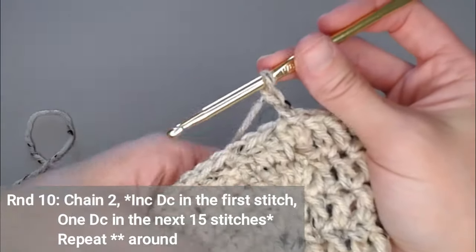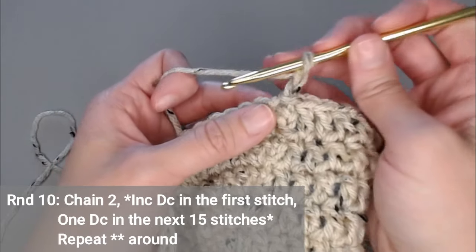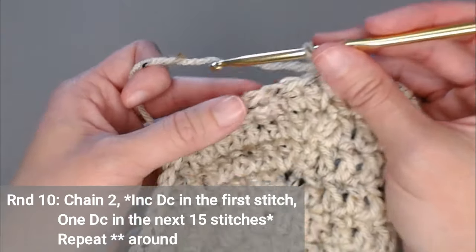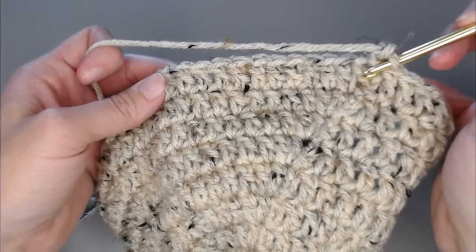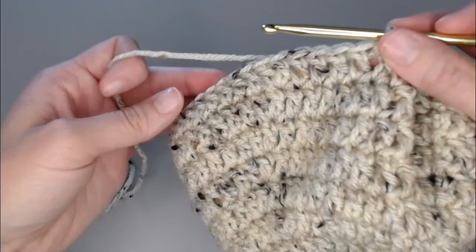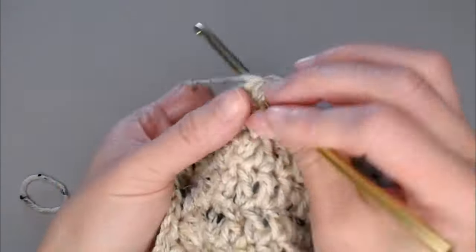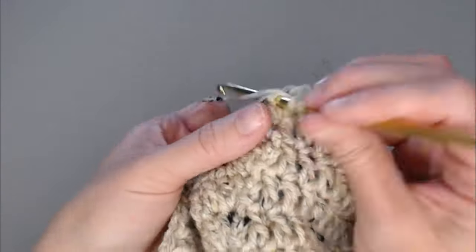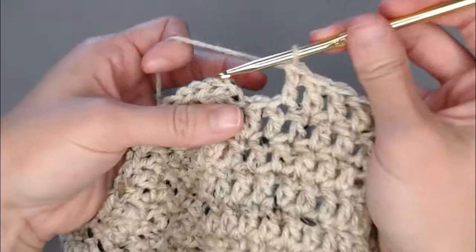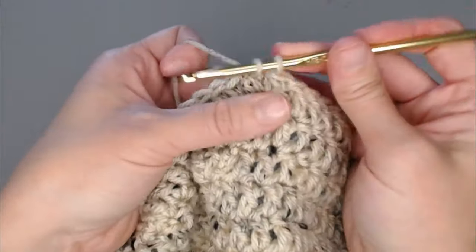With the adult beanie, we only increase one more row. Round 10 is our last increasing row. Put two double crochets in the first stitch, then one double crochet in the next 15 stitches — that's the new repeating pattern. You're going to end round 10 with 68 double crochets. Slip stitch to close round 10.